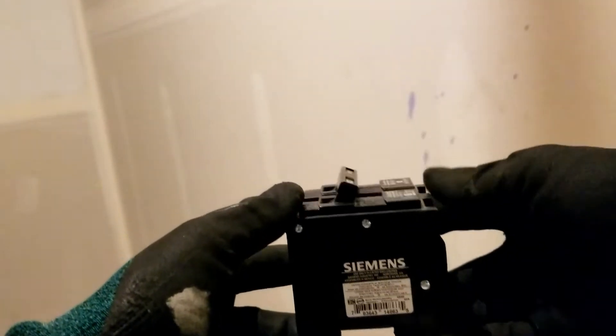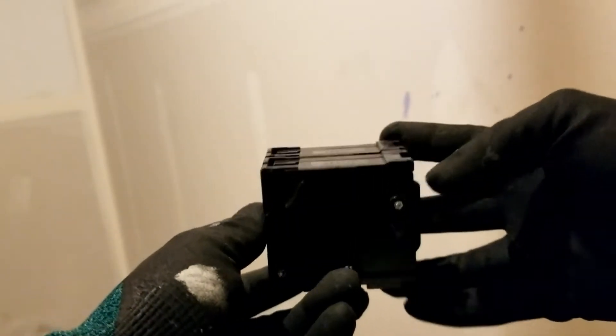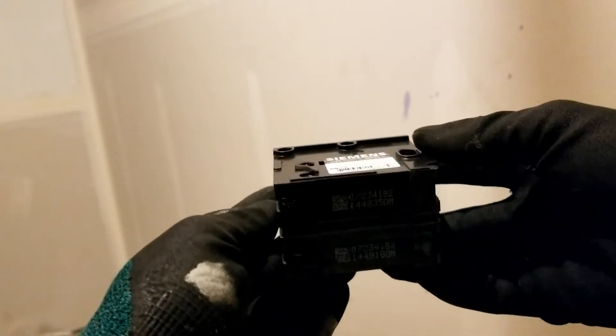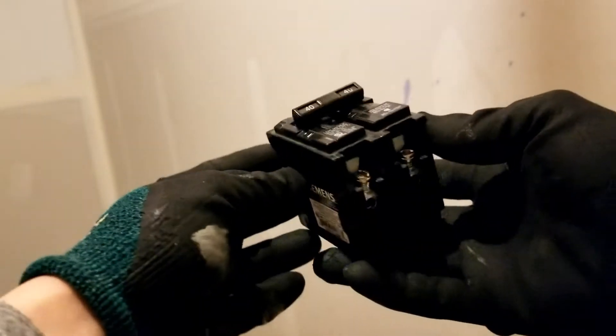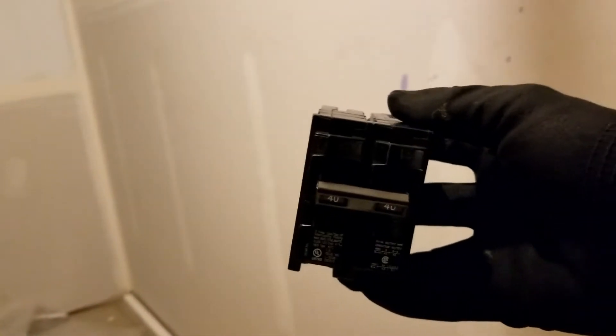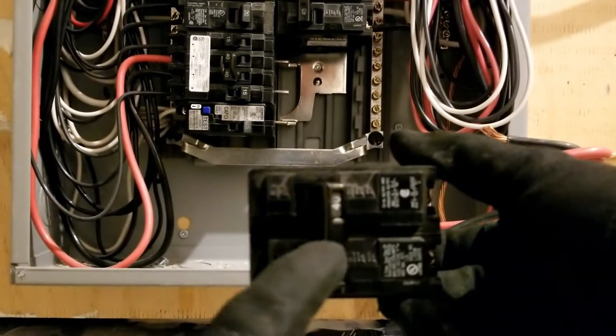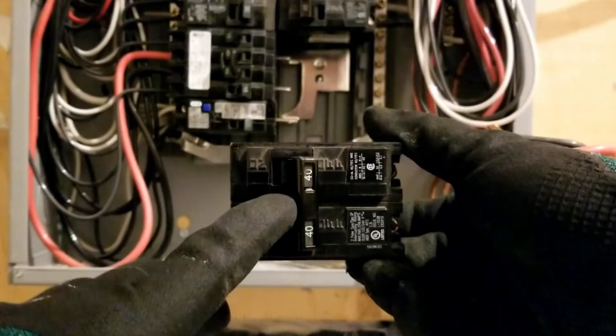This is a Siemens double pole 40 amp breaker. Before I put this breaker in, I want to make sure it's in the off position. Very important.